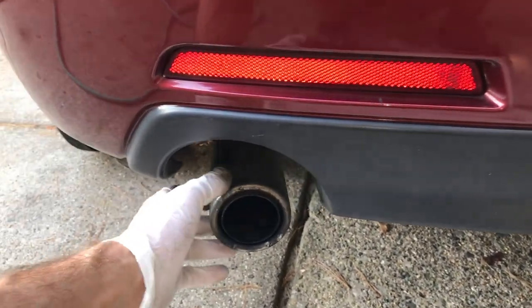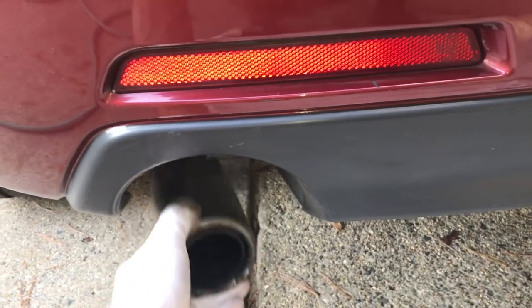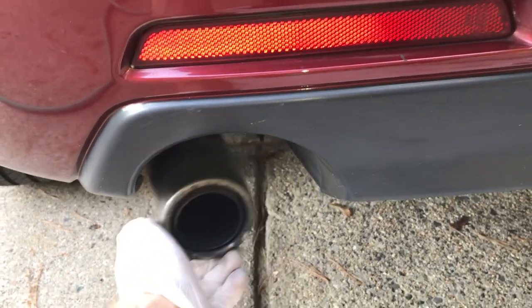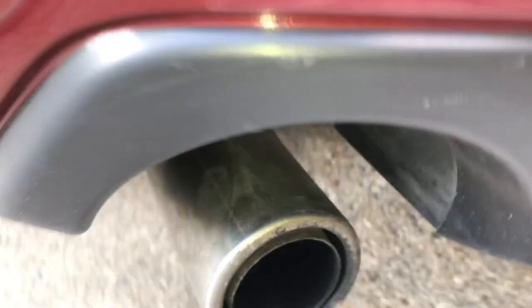The exhaust pipe on my Mazda 3 is really loose, as you can see, and makes a whole lot of noise when driving because it's banging around all over the place. Usually what's happening here is that the exhaust insulator — a rubber ring that holds the exhaust pipe up — is broken.